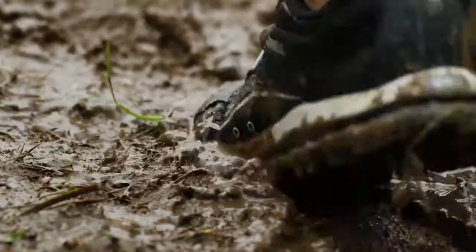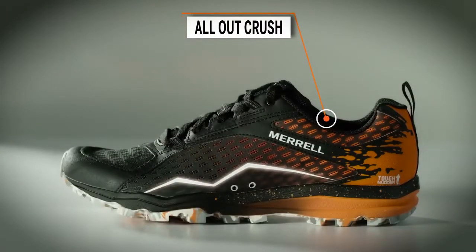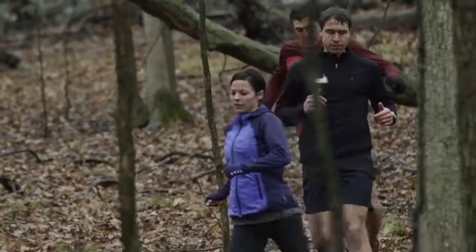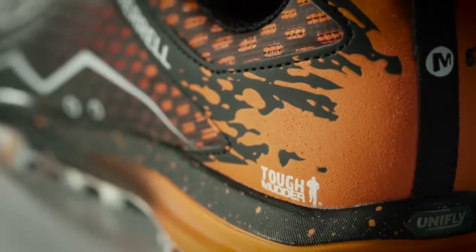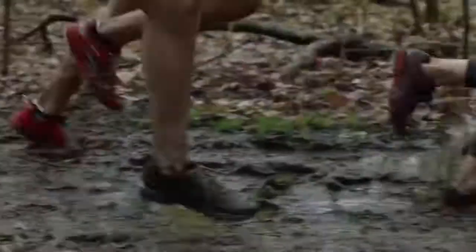Both at Tough Mudder and at Merrill there's a shared love of the outdoors and the adventure that comes with that. For the first time, we have a shoe that was designed specifically for Tough Mudder and is really up to the challenge. We spent a lot of time talking to the people at Tough Mudder to understand what things were important when designing the All Out Crush.